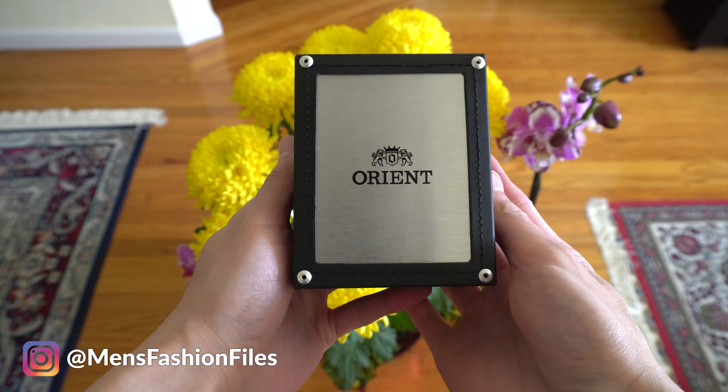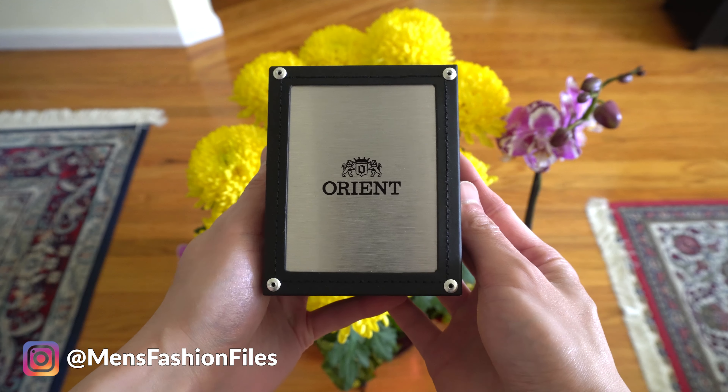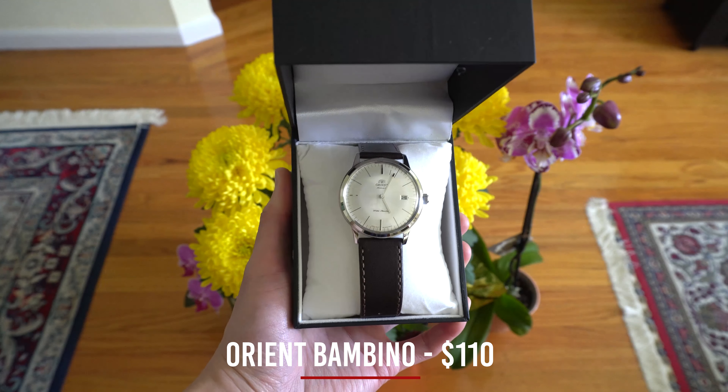This is the box that the Bambino comes in. The box is really nice — the aluminum plate at the front really gives you the impression that this is a high quality watch. Let's take a look inside — this is the Orient Bambino second generation version 3.